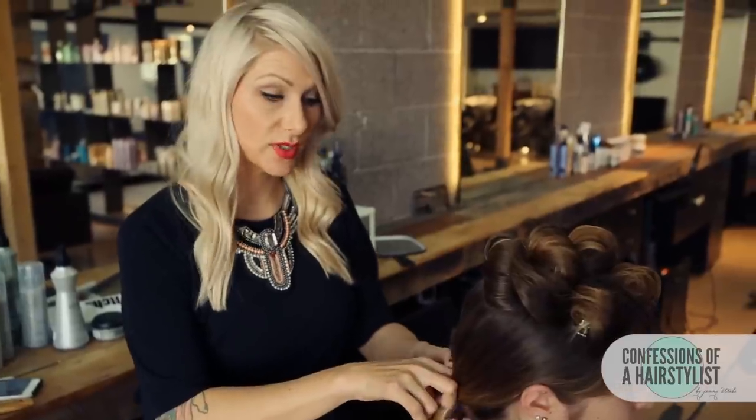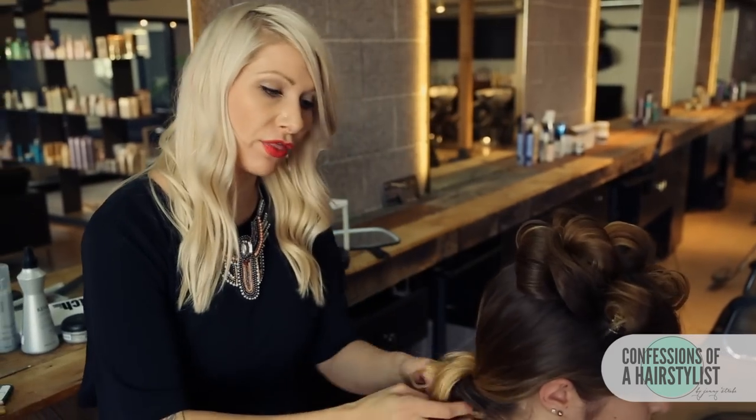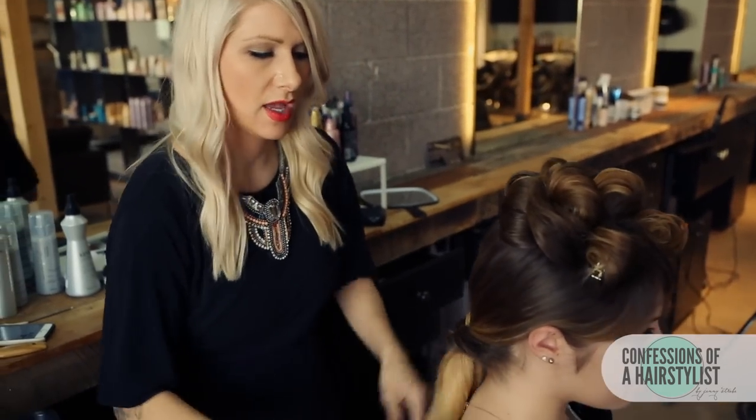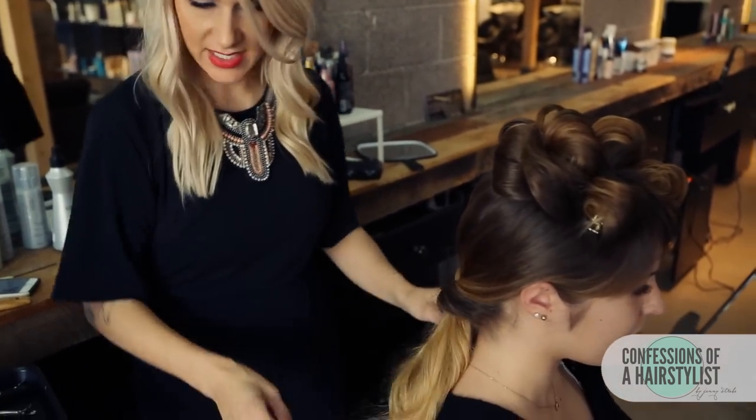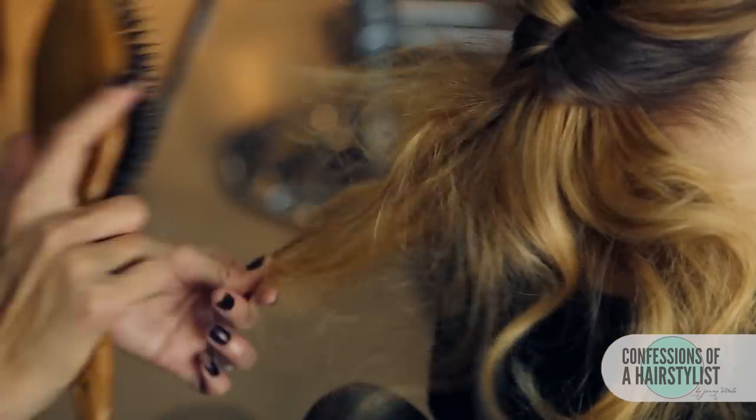Now we're going to do a topsy tail technique where we split the hair in half and take the ends of the hair and pull it through the actual split ponytail. Then we're going to take the ends with our boar bristle brush and just lightly tease them.